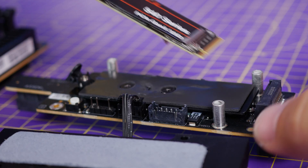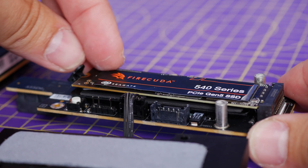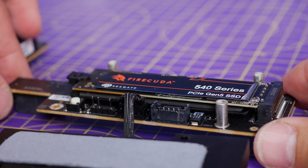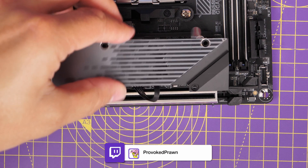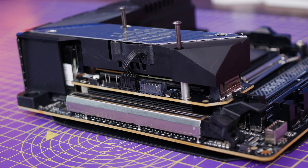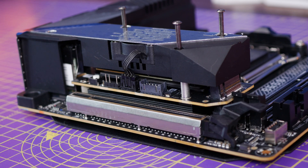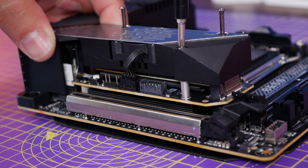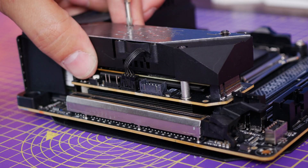I took the FireCuda 540 and installed it in this M2 port, which is a Gen 5 slot, making the most of the cooling potential of the little fan on the Gigabyte motherboard. Then I went about installing Windows on this drive and did some benchmarks — some everyday normal gaming and testing — just to see how it stacks up. Because obviously you don't want to install Windows on your fastest drive only to find your computer crashing because the drives are overheating. So I thought it was worth putting it through its paces.